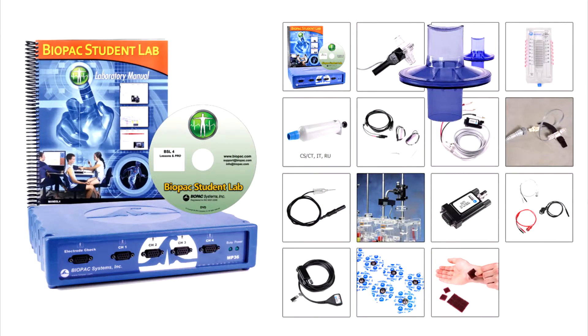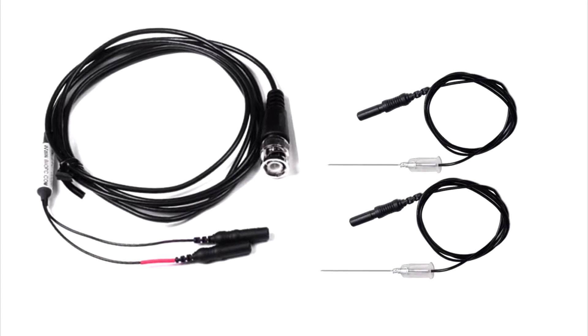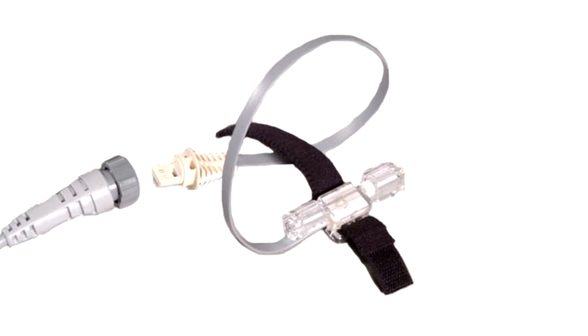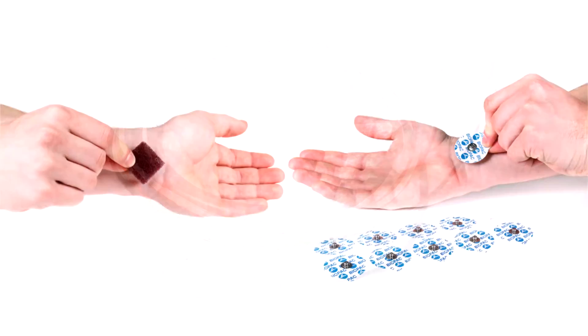Airflow transducer and accessories. Nerve conduction chambers with stimulating and recording cables. Needle electrodes. Stimulator output adapter. Arterial pressure transducer. 200G force transducer. Shielded and unshielded leads. And electrode accessories.